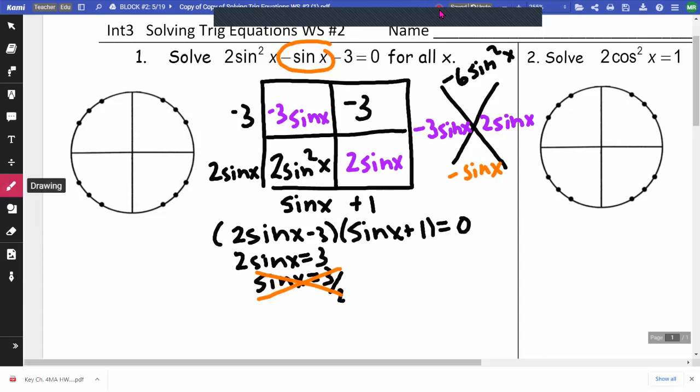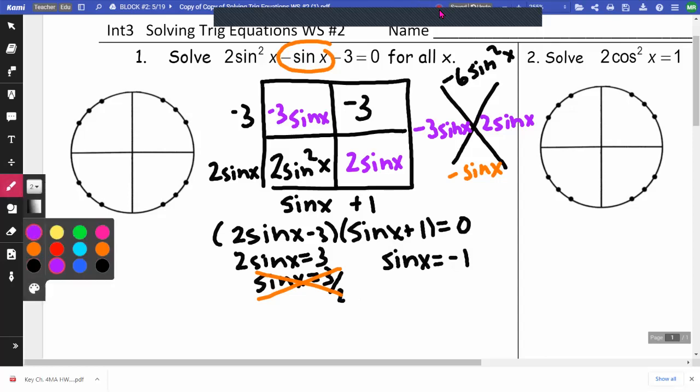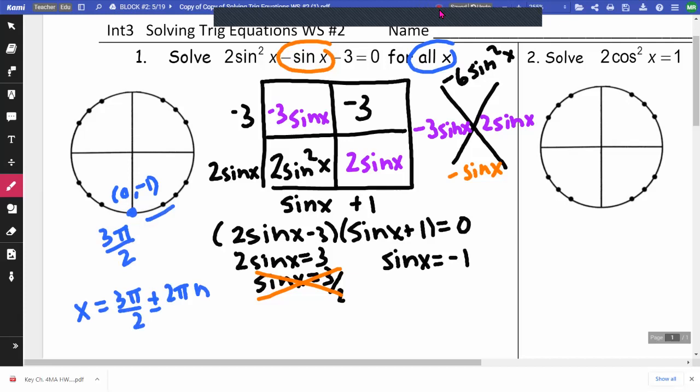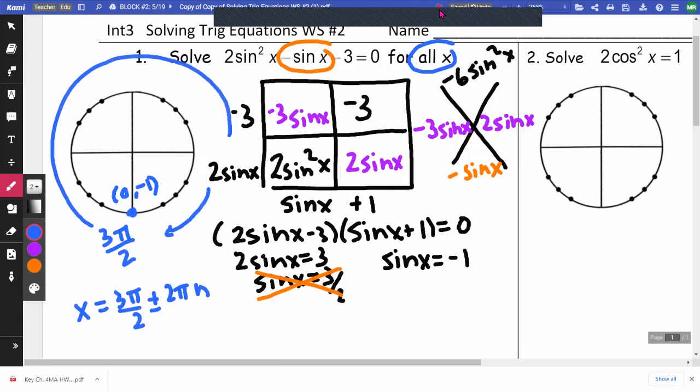The other factor gives sine x equals negative 1. I need to figure out where my sine — which is my y coordinate — is going to be negative 1. We are doing this for all x, so I'm going to go around and around in a circle in both directions. Down here, this point is (0, negative 1), so that's where sine equals negative 1, which is at 3π/2. So my answer is x equals 3π/2 plus or minus 2πn.